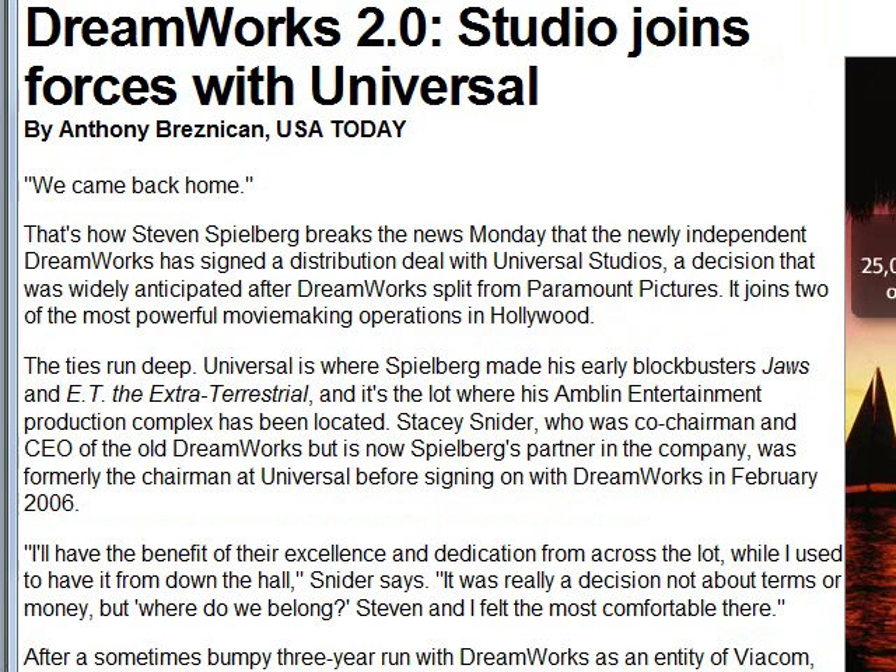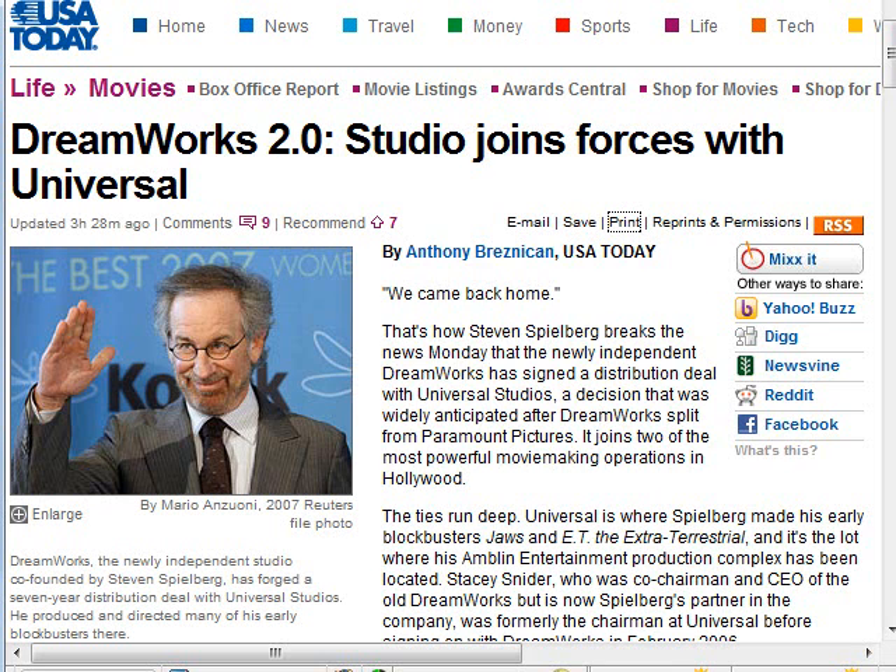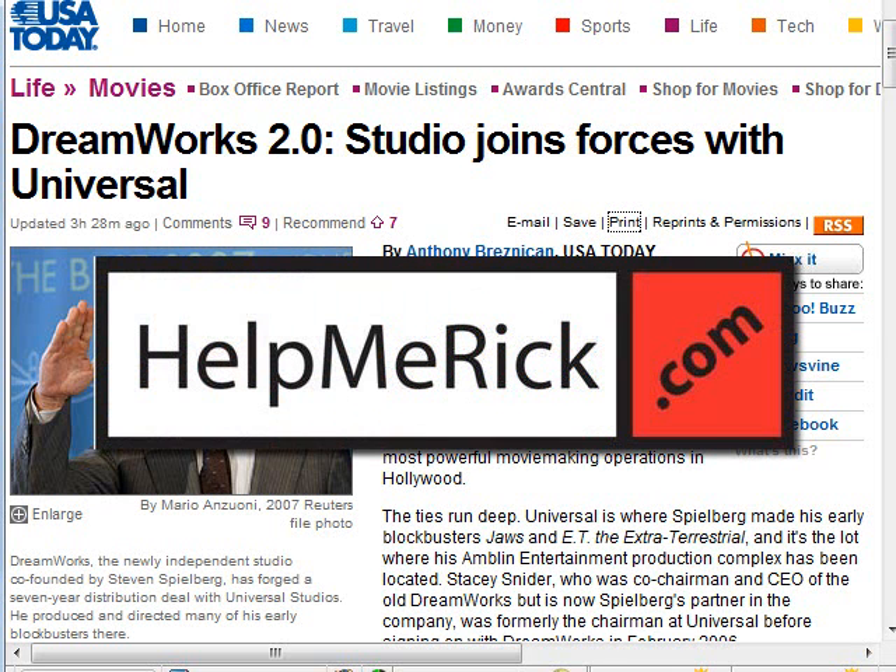So a real simple technique for you to learn — it makes it easy to read the web and makes the web a lot more user friendly for folks with eyesight problems. Give that a try. Share that with your friends and family who have trouble reading articles on the web.